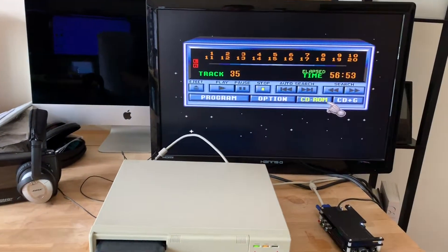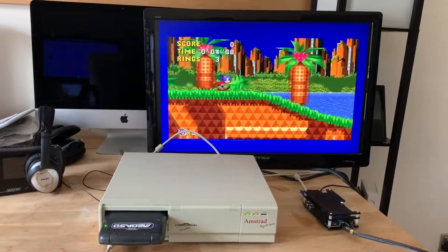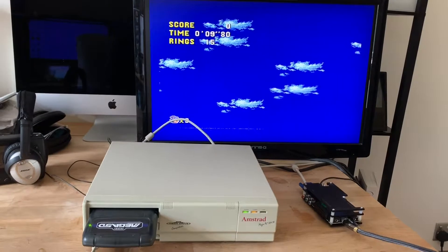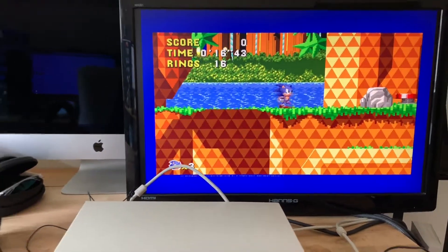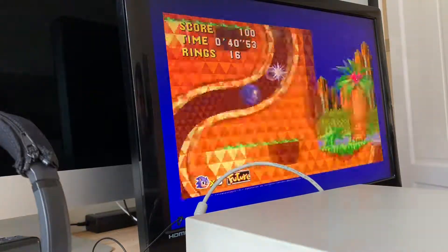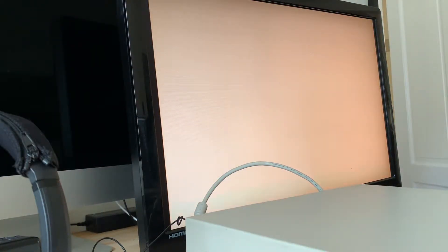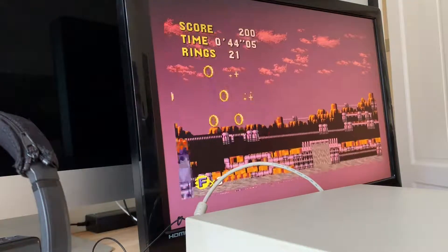I'm gonna have to forgive the junky monitor. Definitely something not quite right with the audio — don't quite know why that is. But that is awesome, it works!